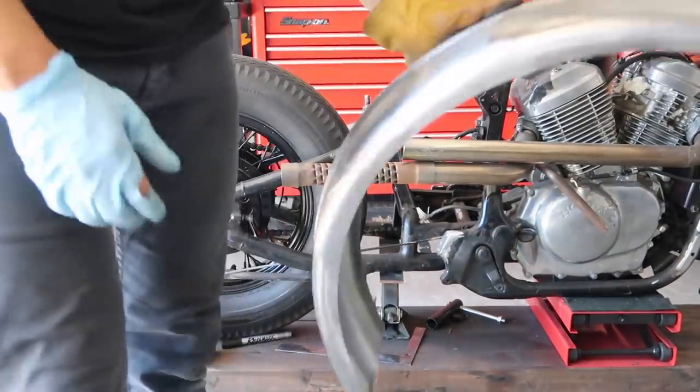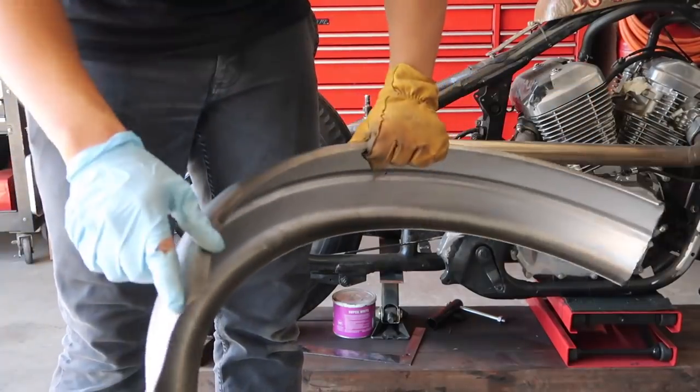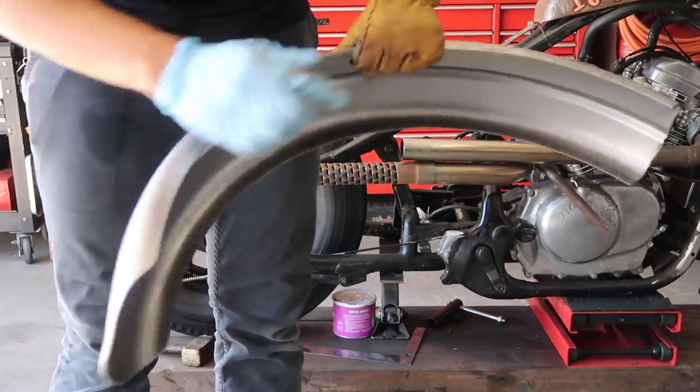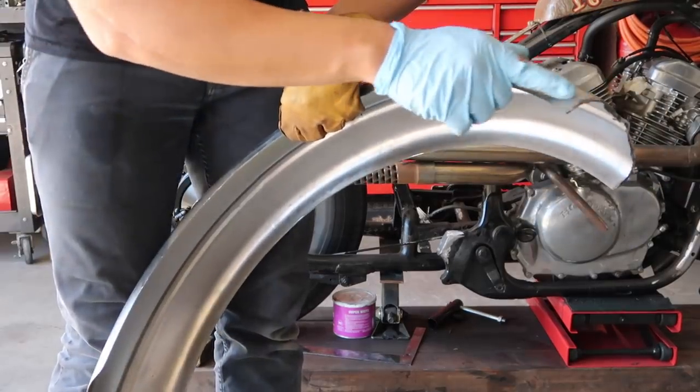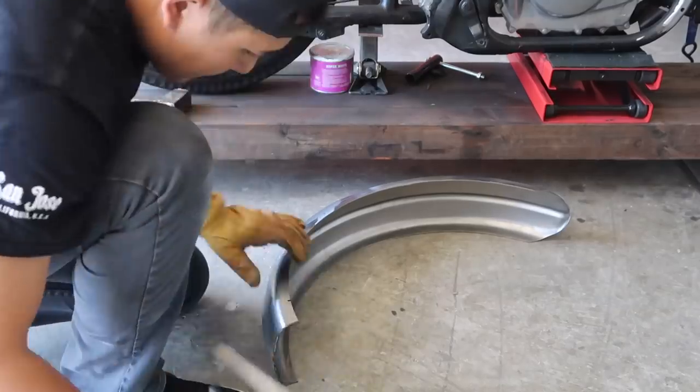Next we are going to match this side with this side. See the design right here — it curves in a little bit. I'm going to do the same over here. So let's get to it.